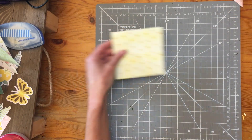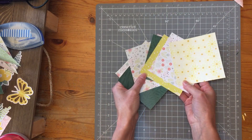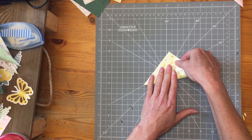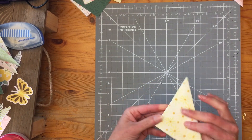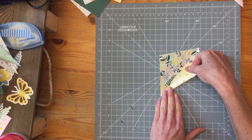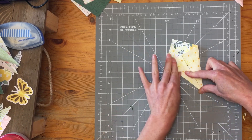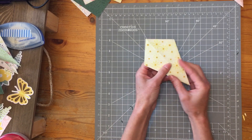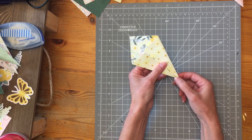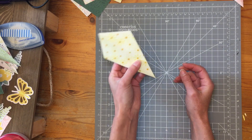So once you have your eight four by four squares, you're going to fold them. The way you do that is you just fold diagonally from corner to corner, then you open it up and fold again from the bottom to that edge, and again from the bottom to that edge. Please don't take too much time to do this very precisely — it doesn't matter. I have some that I've already pre-folded and they have crooked corners, big gaps. That's okay, because that part is going to be hidden and nobody's going to see that.